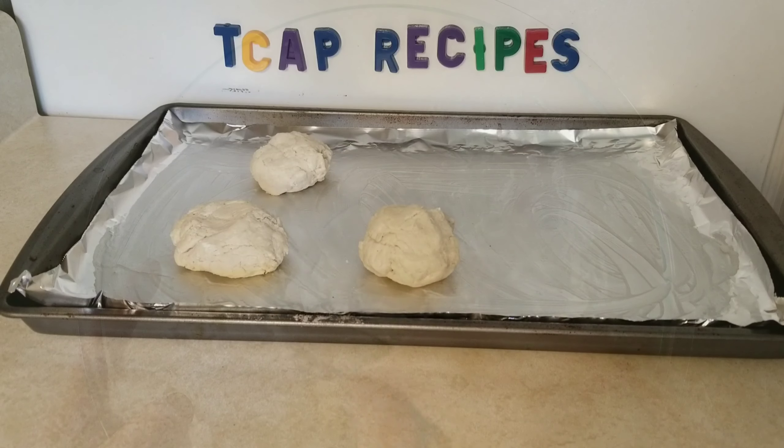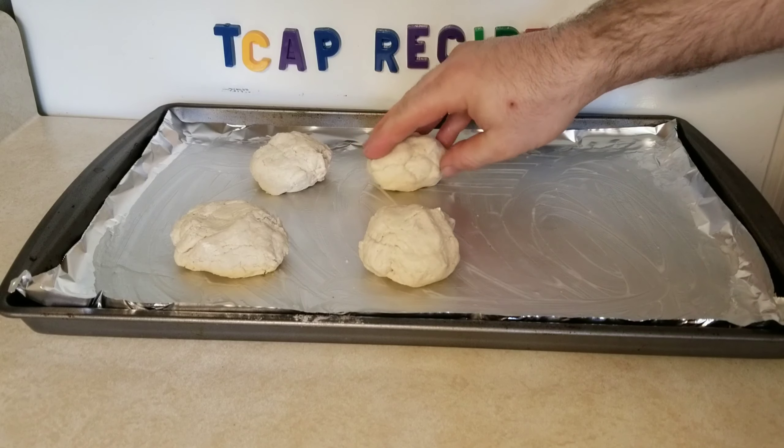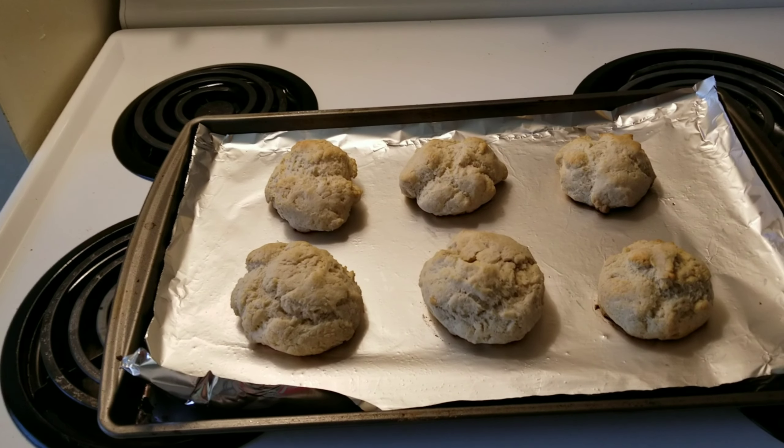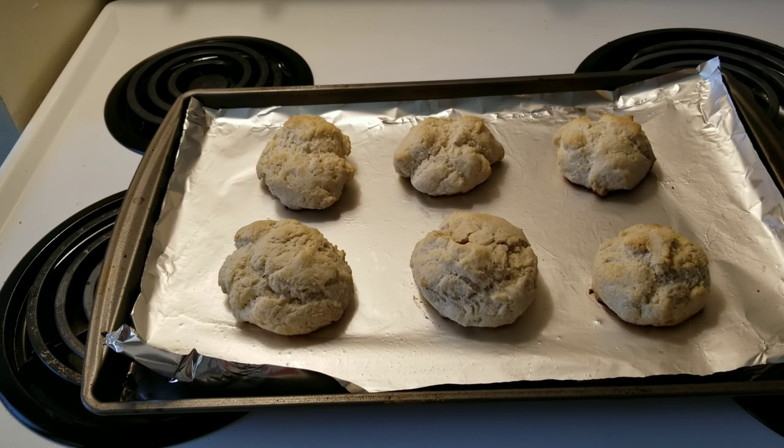I should have mentioned this at the beginning of the video, but preheat your oven to 425 degrees. This is the part where we're going to start laying out our shortcakes. Mr. Shin, would you like to tell the audience how long we should cook these for? 36, sir. 36 minutes? Why don't we try 12 minutes, Mr. Shin? You're pretty familiar with the number 12, aren't you?